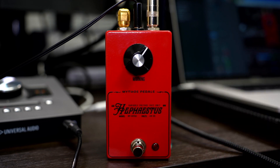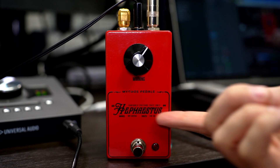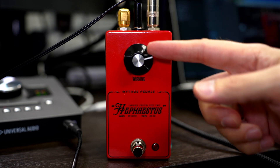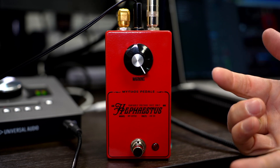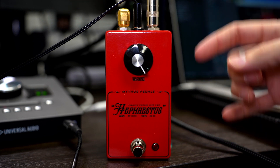Hey everybody, Zach here from Mythos. This is the Hephaestus — our Black Friday release for 2022. We're really excited for you guys to finally see this thing; we've been teasing it for a while. What is this? That's a really good question.